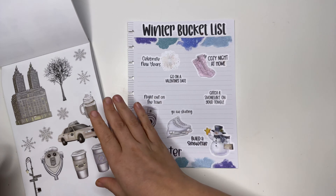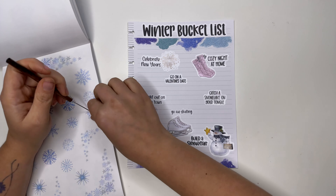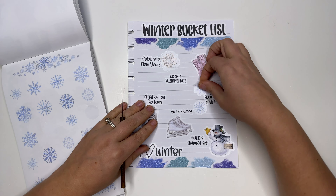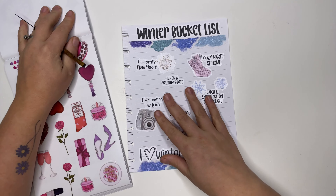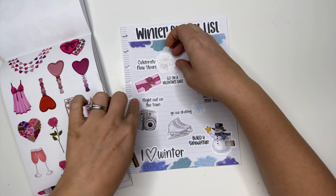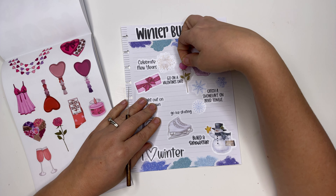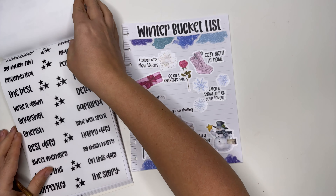Go ice skating — our girls are obsessed with ice skating recently and really want to do that. I want to go to the snowflake page and I'm probably going to do a couple of these snowflakes — two, three. Then go on a Valentine's date — actually that is going to be this way. I'm going to put this present because I definitely hope to get a present, and I love how the shape fits perfectly there, and maybe a rose — gotta layer it right there.